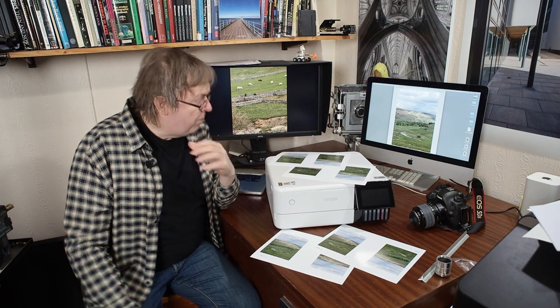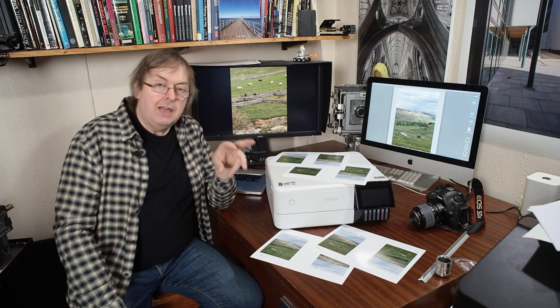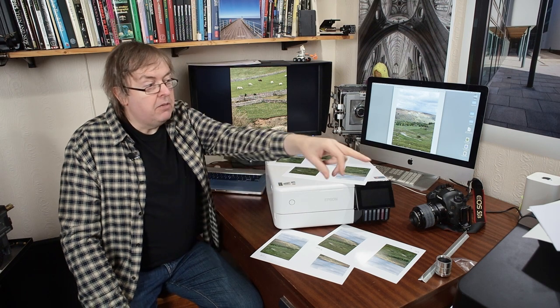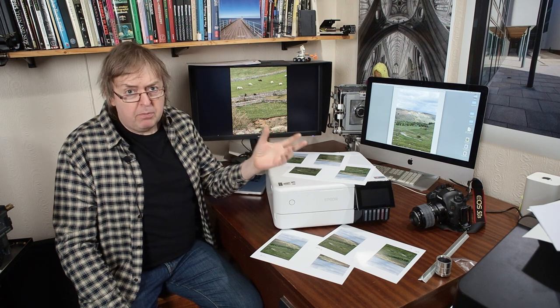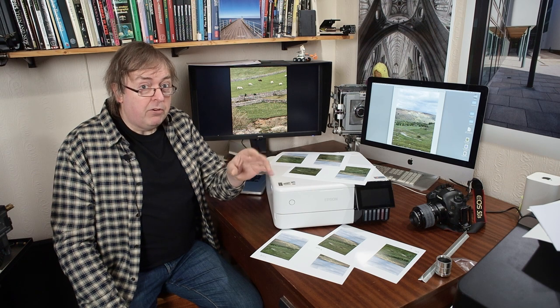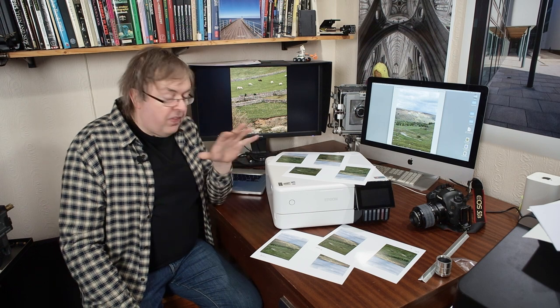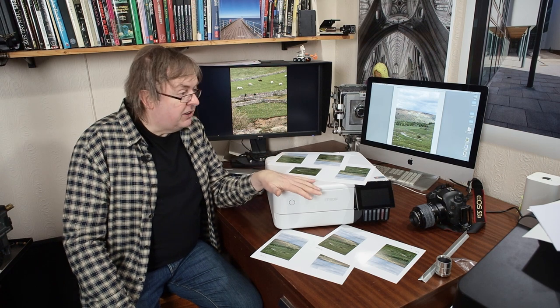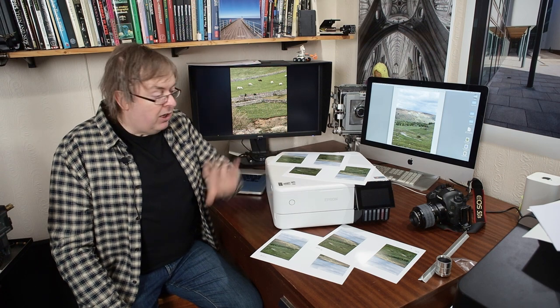Is it worth it? Well the test I'm doing — and I've got this test for quite a few other printers including the big Epson P5000, Canon Pro 200, Canon Pro 300, and Epson P700 and P900 which are essentially two identical printers from a print quality point of view — those generally have far more print quality settings available than this one does, and I've got big piles of prints for them.